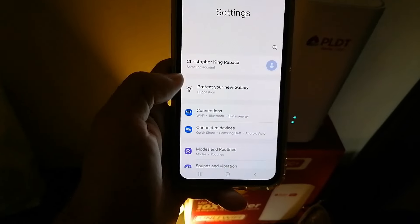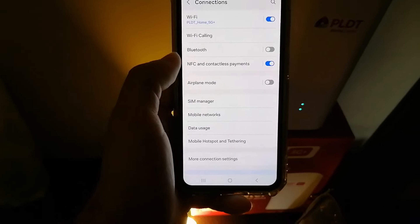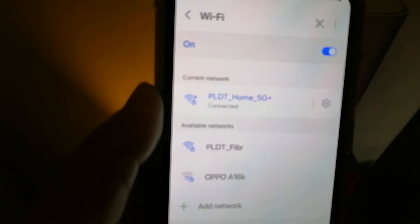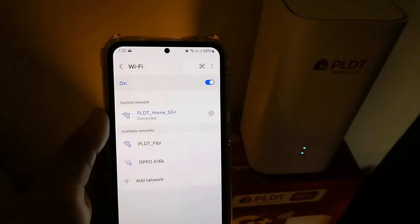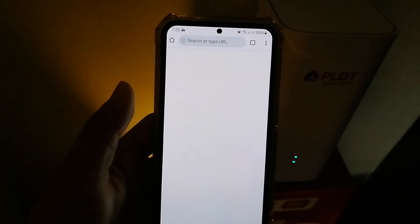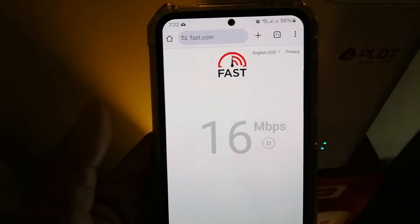Now let's check the speed test. Let's connect to the Wi-Fi — that's the Wi-Fi main. Let's check the speed test.